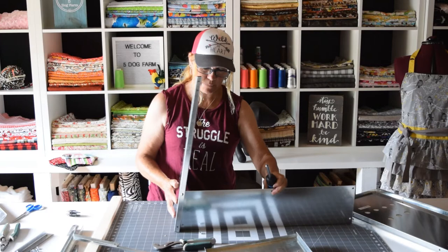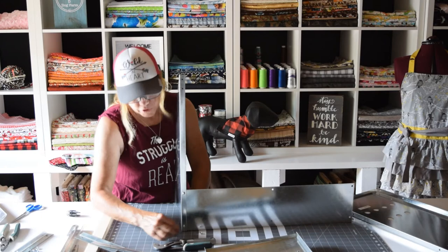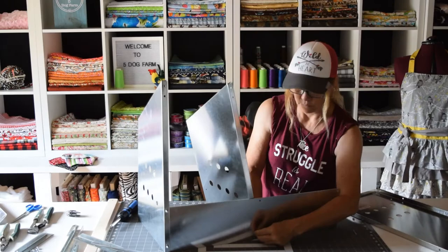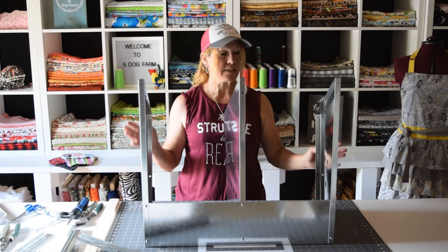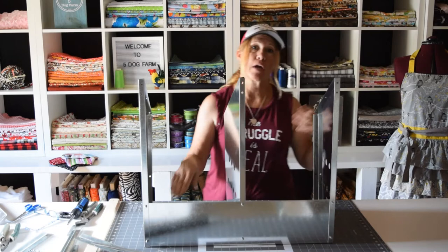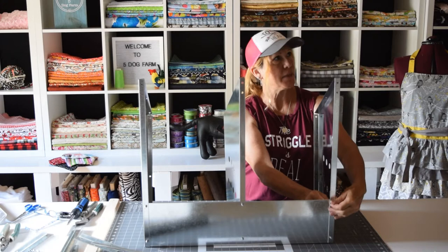When putting the nuts on, I like to put the nut on the outside so nothing is sticking on the inside that could interest or harm the chickens — so the screws go through the hole towards the outside. Another tip: put your bottom screw in first. That gives you the ability to move the top one around to get it in straight. And when you put the bottom screw in first, don't tighten it all the way down — you want to be able to move around a little so you can get that second screw in.